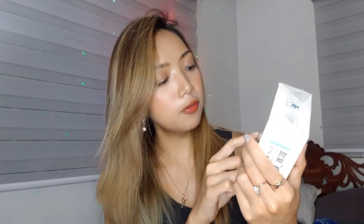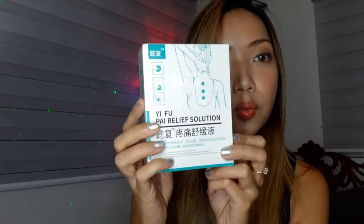Eye Soothing Liquid — so we already have the pain relief patches and the eye soothing liquid. And I think we have one more here — yes, we have one more, and this is the biggest one that we have. We have the Yifu Pi Relief Solution. I have no idea what this is, but this looks like something that you can use to relieve pain as well. There are so many pain relief products that I've already tried in the past, but I've never seen anything in this type of packaging.